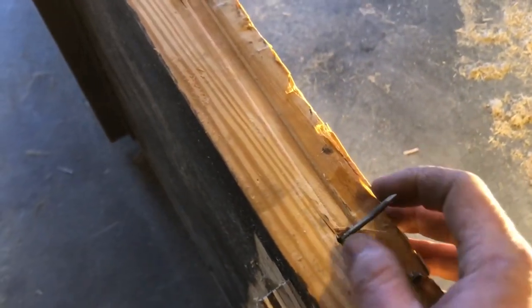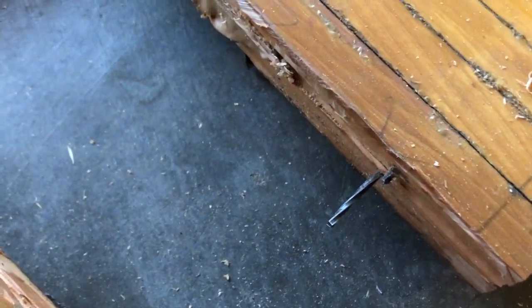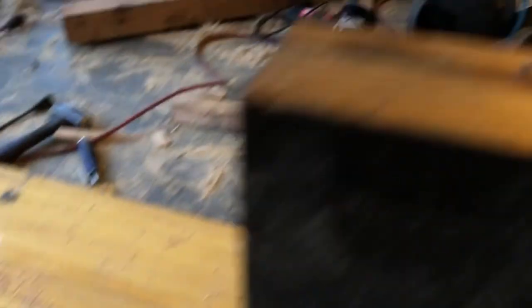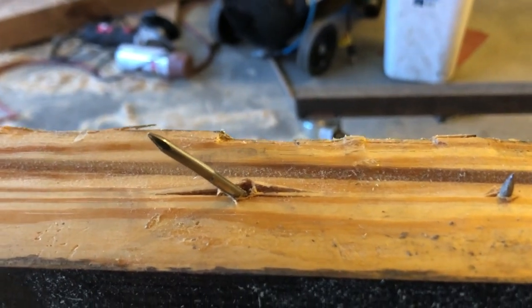I don't know if this is a real observation or not, but it looks like the nails in this pine wood are normal — what you think of as nails. But the nails they used in this maple section are different; they have these twists on them. I'm not totally sure if that was intentional or if that's because of the change in the wood, but I just thought that was interesting.